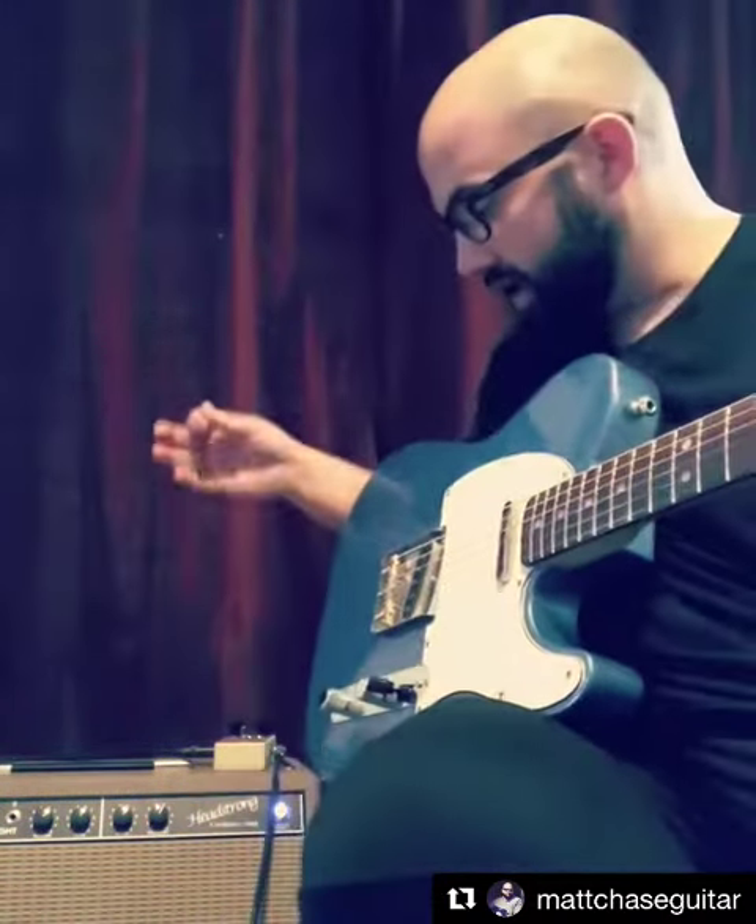What's up guys? I hope your week is off to a great start. I wanted to show you this new amp that I just got. It's a Headstrong Corduroy, which is basically like a Fender Brown Deluxe from the early 60s.